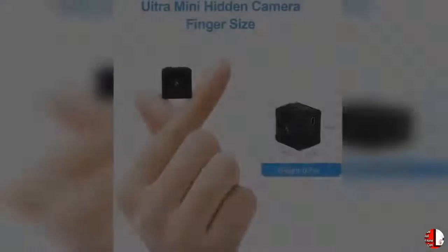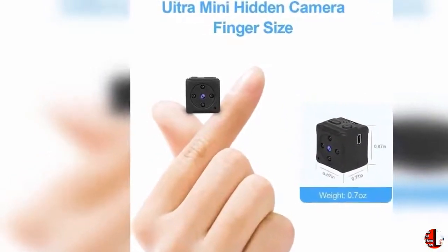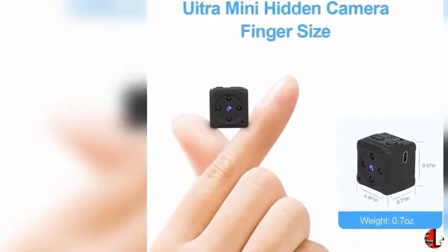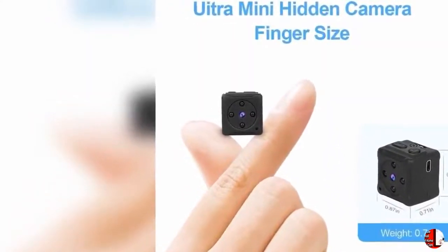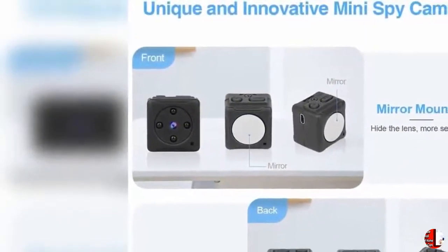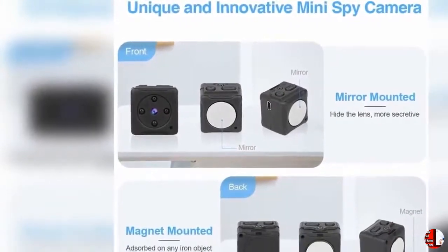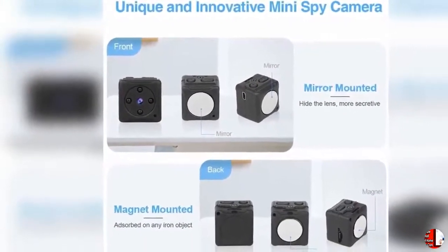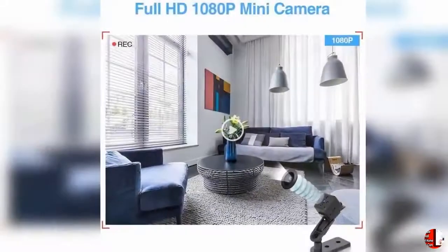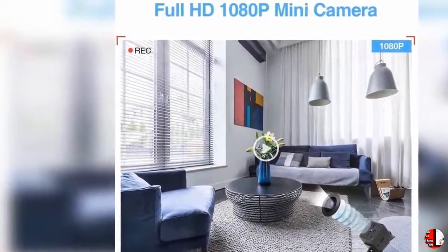Feature 4: Loop Recording and Motion Detection. The MDIT Tiny Camera supports micro SD card with a minimum of 4GB and maximum of 32GB — SD card needs to be purchased separately — for loop recording. It will auto-overwrite the oldest video files when the card is full. Motion detection only records when detecting movement, which makes it easier to save storage space than other spy cameras. With a built-in 240mAh battery, the body cam can work around 50 minutes after fully charged.